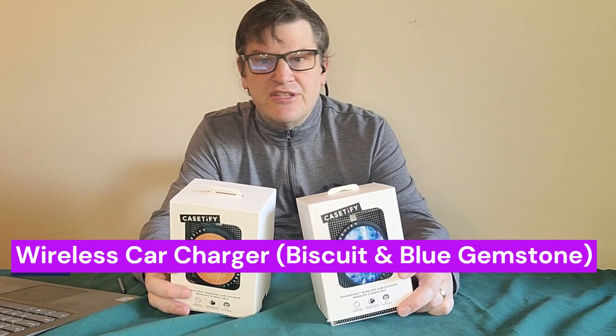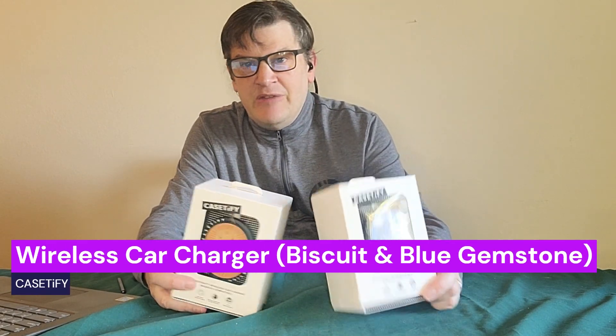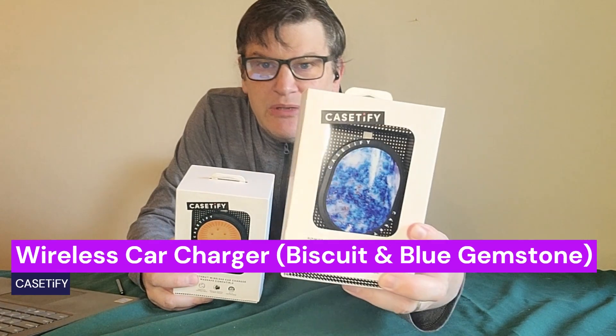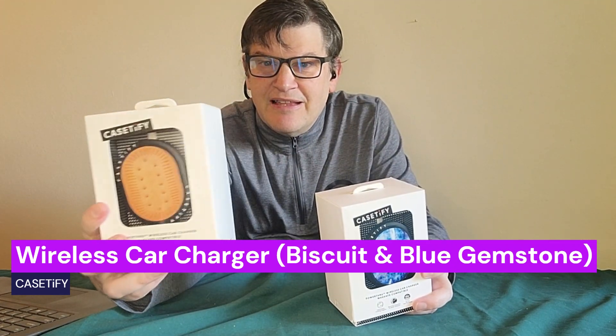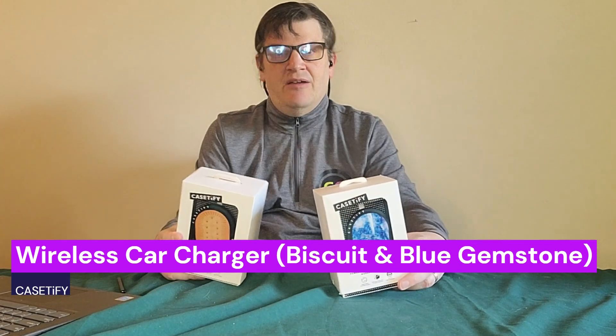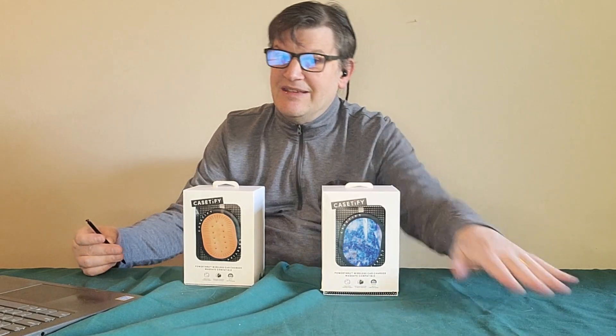The next ones we have here are these wireless car chargers that are MagSafe compatible. We have two types: this blue gemstone and then this one called a biscuit. Some of you might be going, that doesn't look like a biscuit at all. But those on the other side of the pond know exactly what I'm talking about. These are for charging in the car.